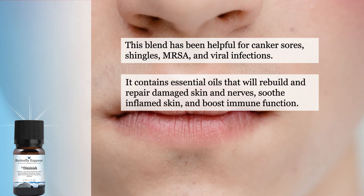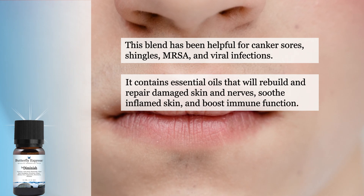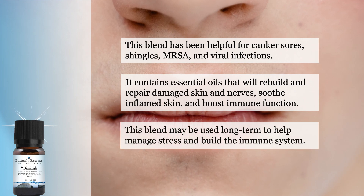It contains essential oils that will rebuild and repair damaged skin and nerves, soothe inflamed skin, and boost immune function. This blend may be used long term to help manage stress and build the immune system.